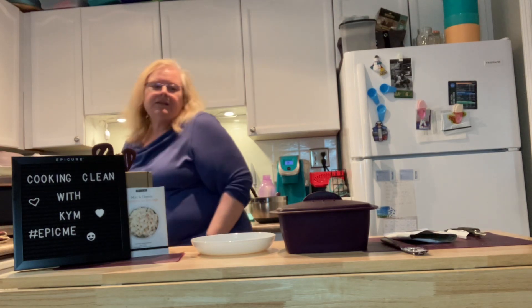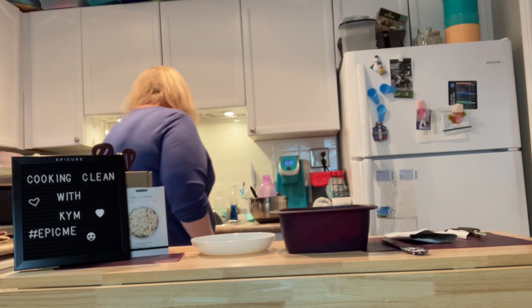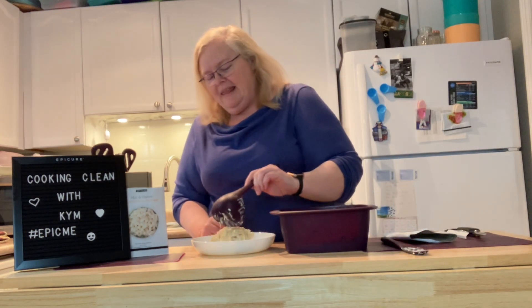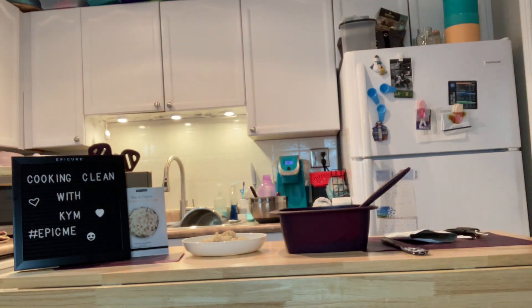A quick safety reminder: when you lift the lid off your steamer, always lift it away from you because the steam can give you a nice facial — and not in a good way! This smells amazing. Let's plate some of this mac and cheese — just a little bit more, I've been fasting all day. There is my mac and cheese with extraordinary cheese dip, ready for dinner. Bon appétit! If you're interested in any of the products tonight, shoot me a message and I'll attach my shopping link. Have a wonderful evening — see you tomorrow for more from our epic box!